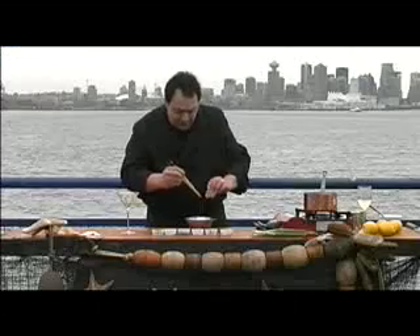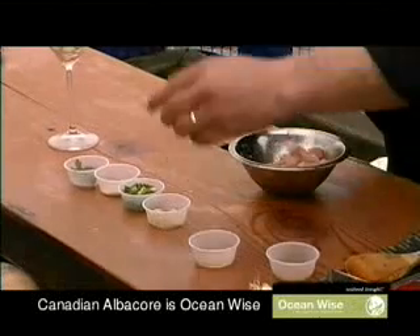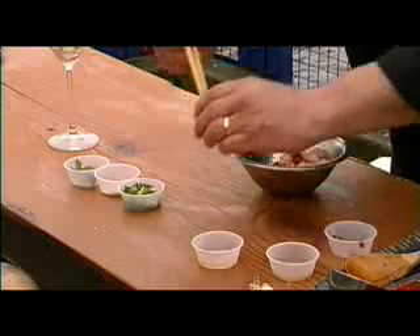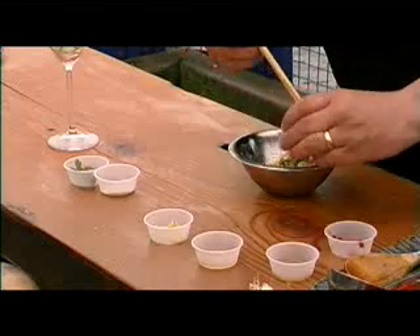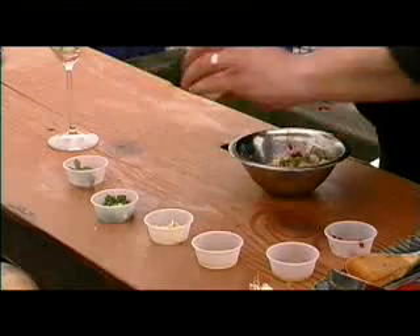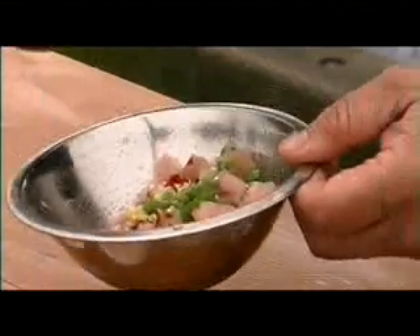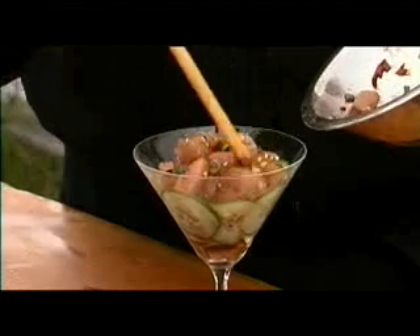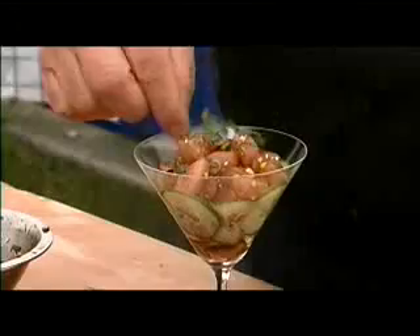I'm going to put a little bit of sesame seed oil, some mirin, chili peppers which I've chopped up — you can put more or less — a little bit of ginger, a little bit of green onions, and a little bit of sesame seed. I'm going to add very little soy sauce just for color. This is a presentation I like to do — just put it into a martini glass, add a little garnish and a little bit of cilantro.